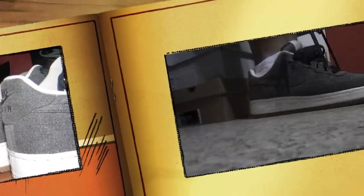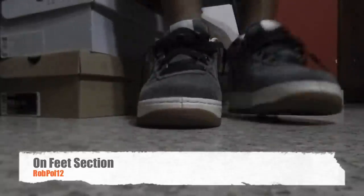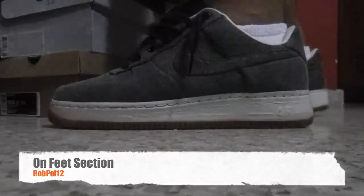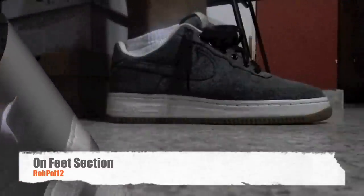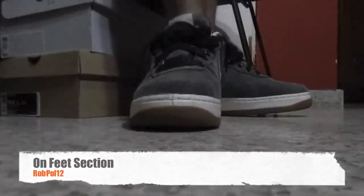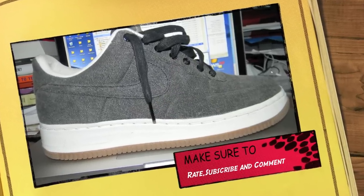Stick around for the on-foot session and let me know what you think about the shoe. That's all for now guys — rate, subscribe, and comment. Thanks for checking us out. Rob Poe.